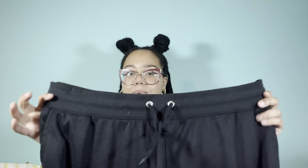Look at these — they have pockets, a drawstring, all that good stuff. I was really happy to find these.